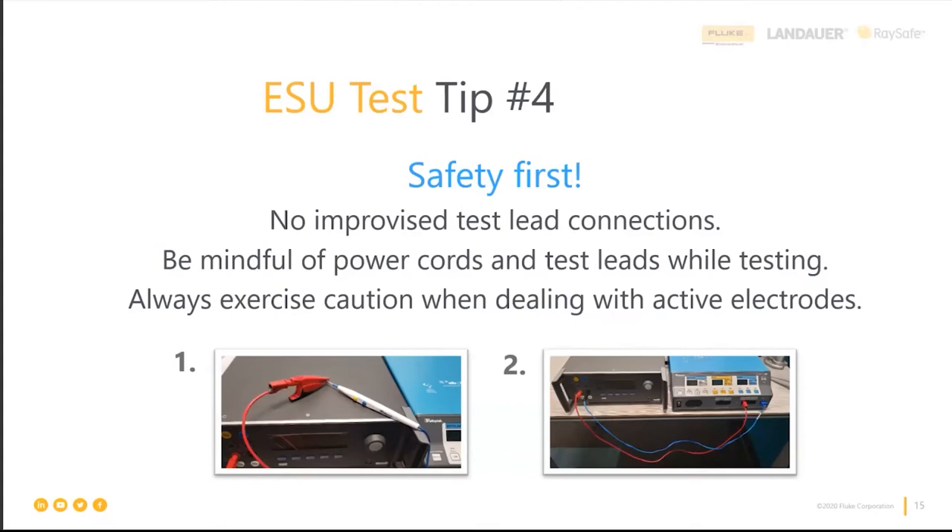The chat is showing lots of responses: number two. Everyone knows their job — the correct answer is number two. No improvised connections is the safe approach, and our equipment provides everything needed to make proper, safe test connections.